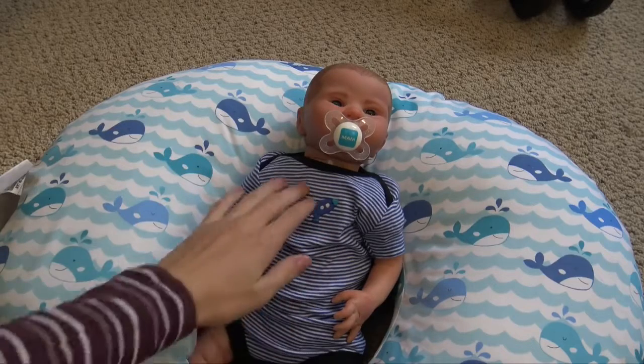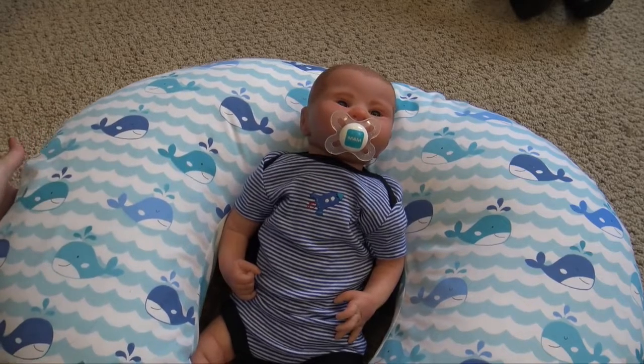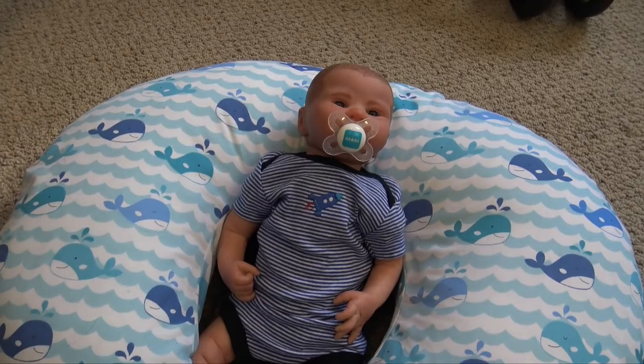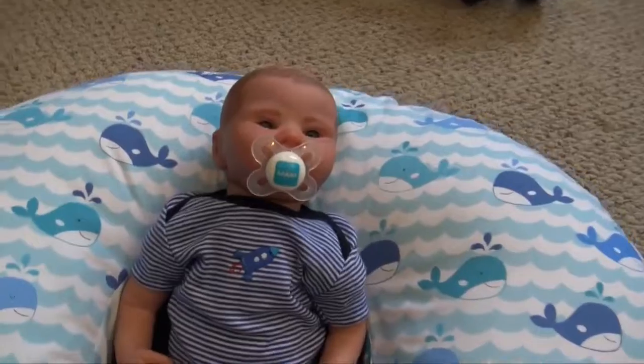I'm here with a new reborn baby boy. I made him as a custom and he is going to be going home, hopefully today. I'm going to do his box packing. I finished him last night. I'm going to show you his details and then we are going to get him all packed up and ready to go home. Let's have a look.